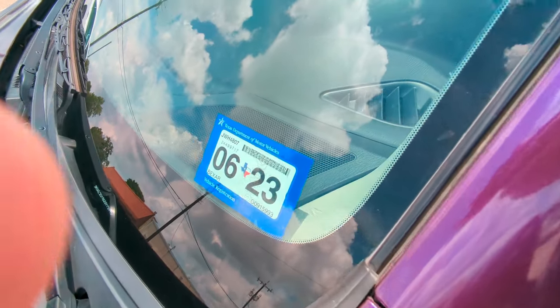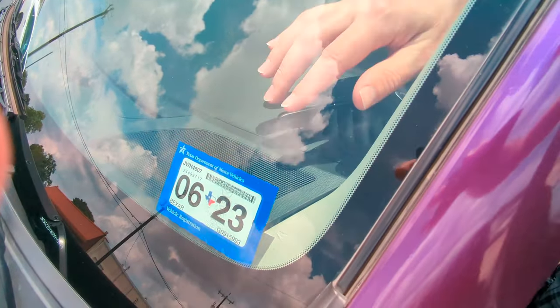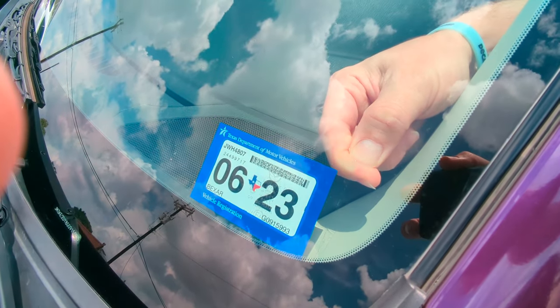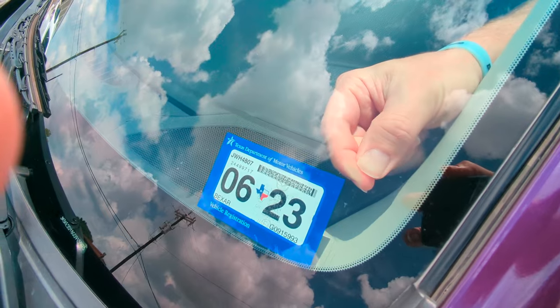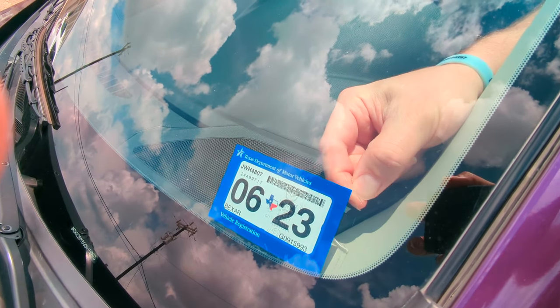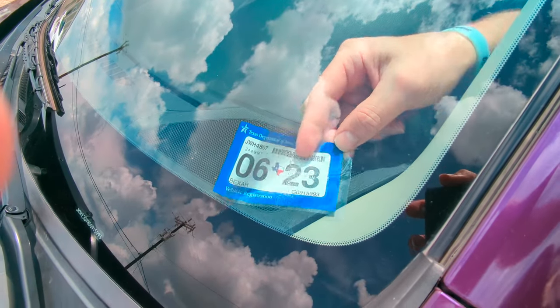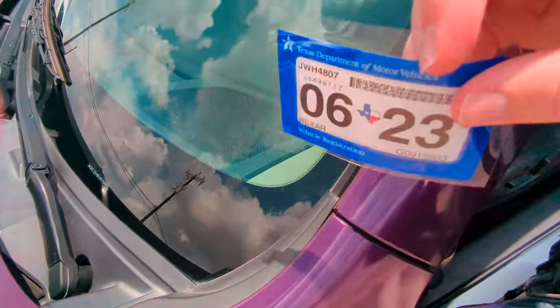There is a bit of wind, so I apologize if it's a little loud. But on this one we did last year, we just put it on that static cling that we put on here. You just take your fingernail, grab it, and it comes right off.